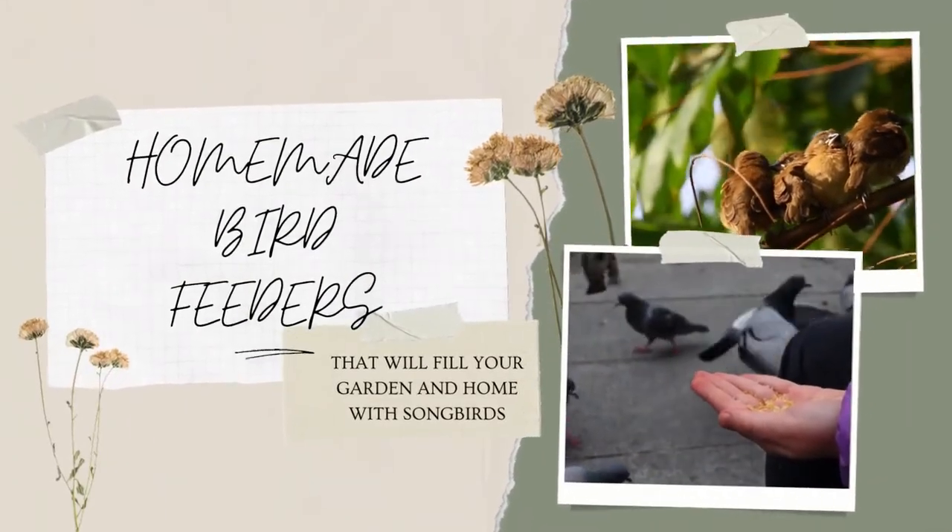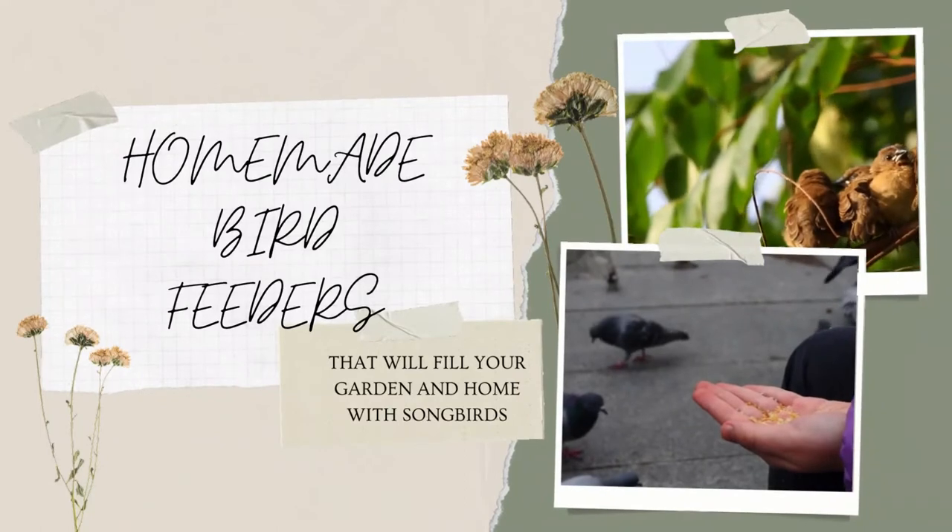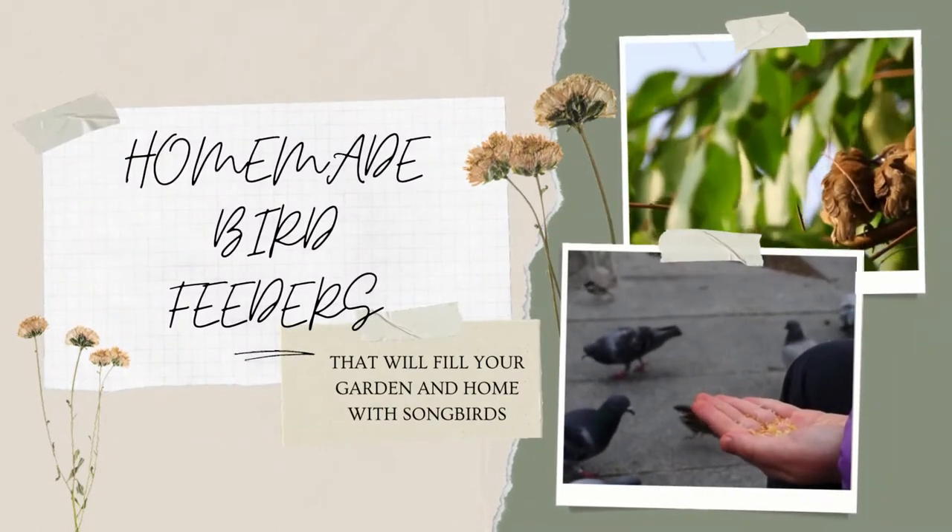In today's video, we are going to see homemade bird feeders that will fill your gardens and homes with songbirds.